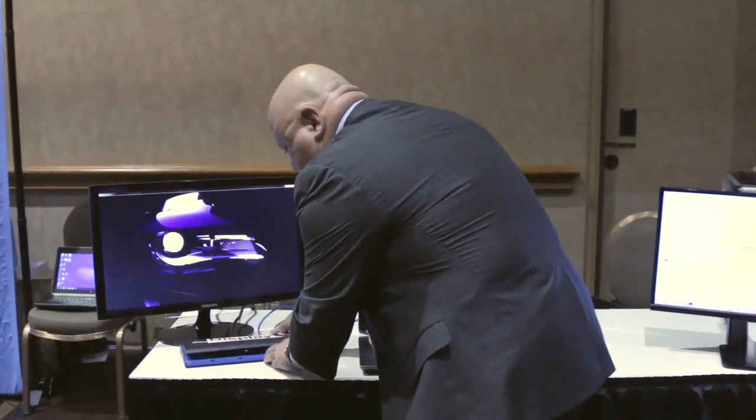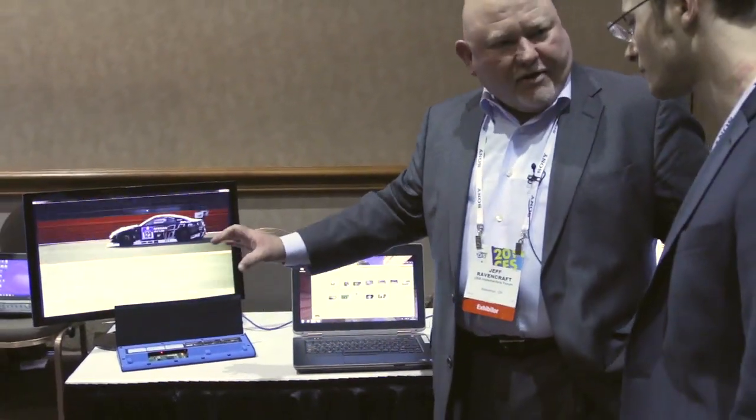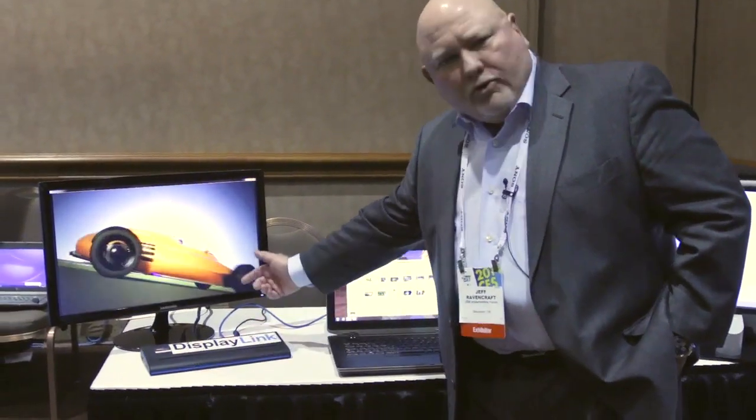We have a notebook that has been updated with the USB power delivery silicon, and we have a docking station that's also been updated with the USB power delivery silicon. In here you can actually see the USB power delivery FPGA. So what we're doing is the only power coming in is into this dock.